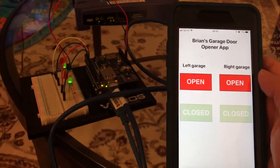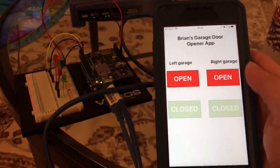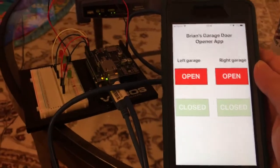In actuality, when this is connected to the garage door, instead of LEDs we would have the left or right door opening or closing. But since I don't have it hooked up right now, this is just kind of a sanity check for me.